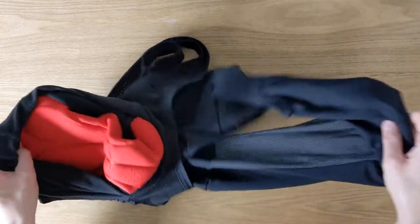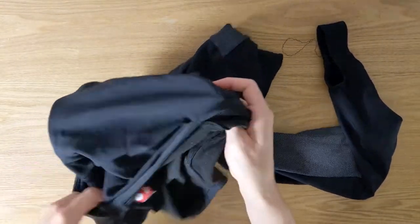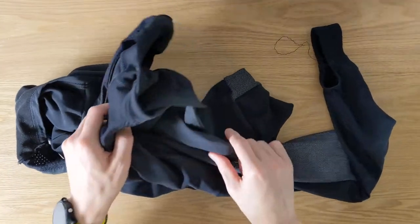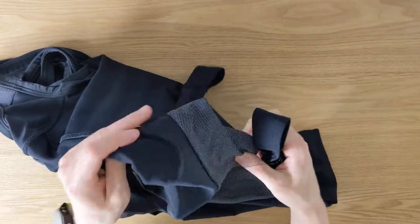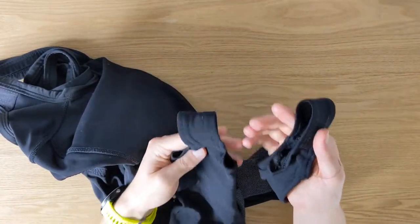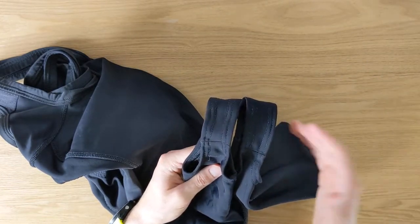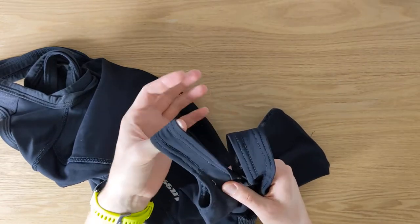As I briefly mentioned, the foot loops are worth highlighting. It's not really common to find Bib Tights these days with foot loops, but I was looking for something like that. I really like them personally and find them to be pretty useful. The fabric is very stretchy, and the foot loops are amazing.